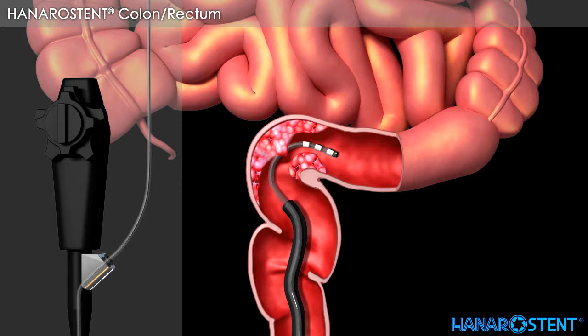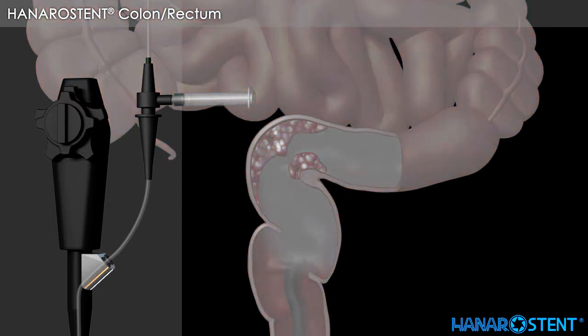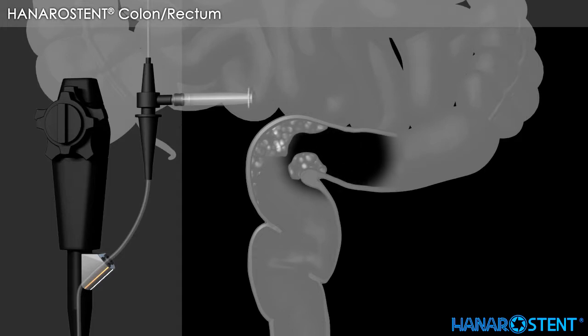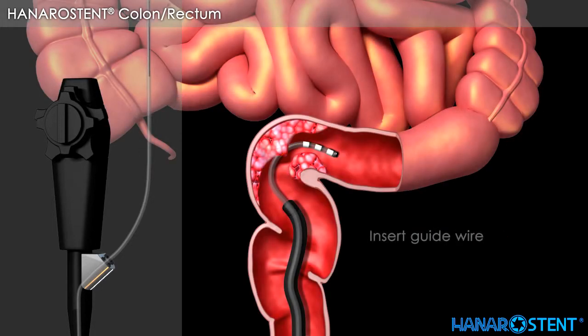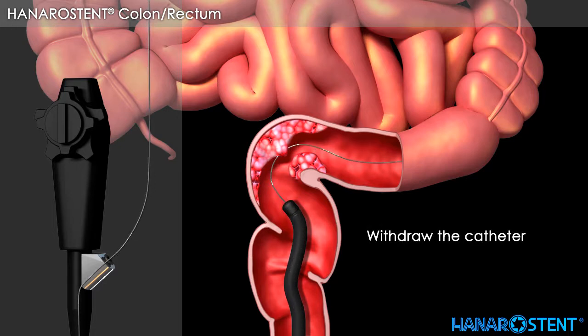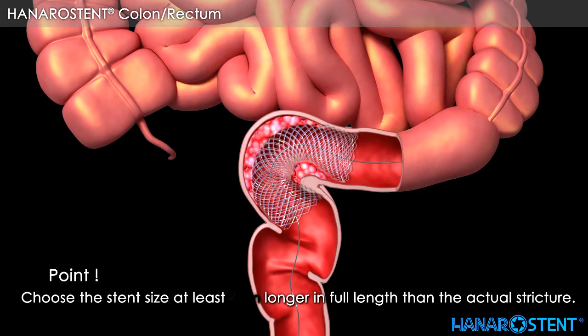Remove the guide wire and inject contrast medium. Check the lesion size through a fluoroscope. Insert the guide wire again and withdraw the catheter. Before introducing the stent, please choose a stent with a length at least 4 cm longer than the actual stricture.